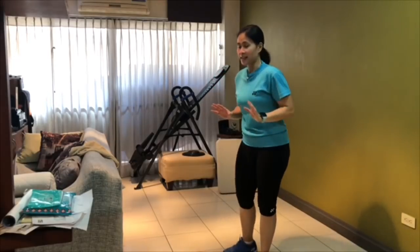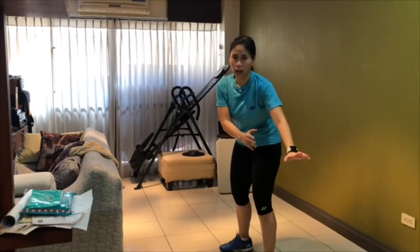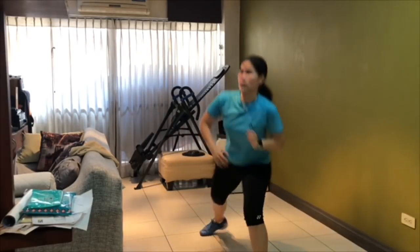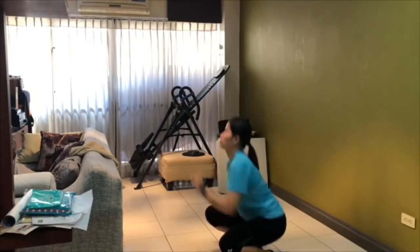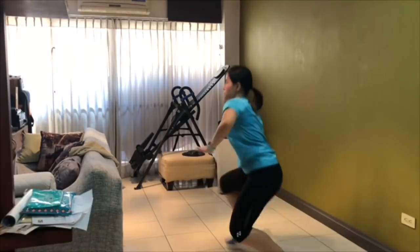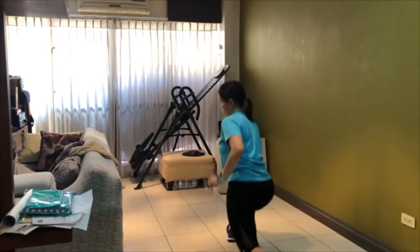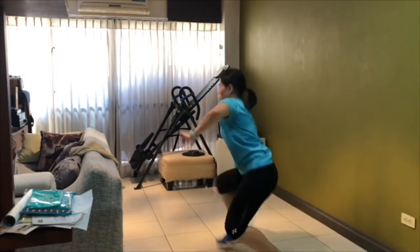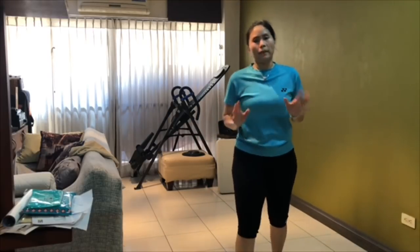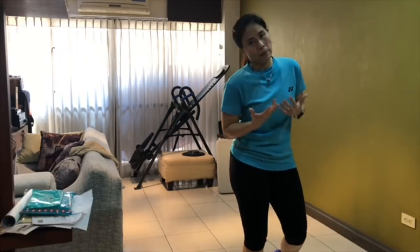Next exercise I'll be doing sideways: squat, then leg out. From this position, to the side, to the side. You can do about 10 to 20 pairs depending on your strength and stamina.